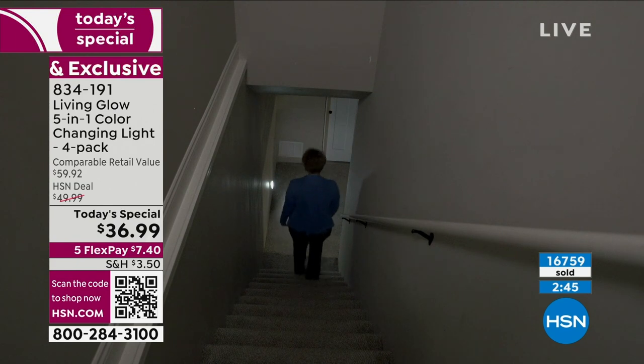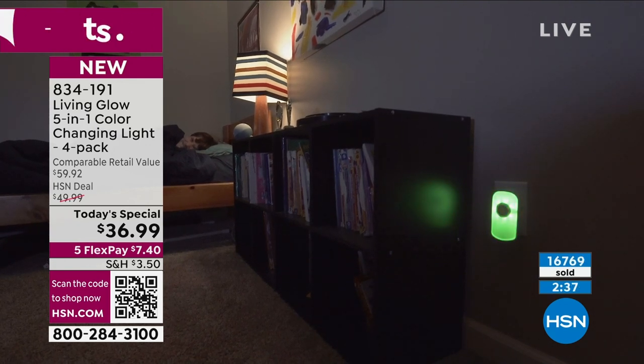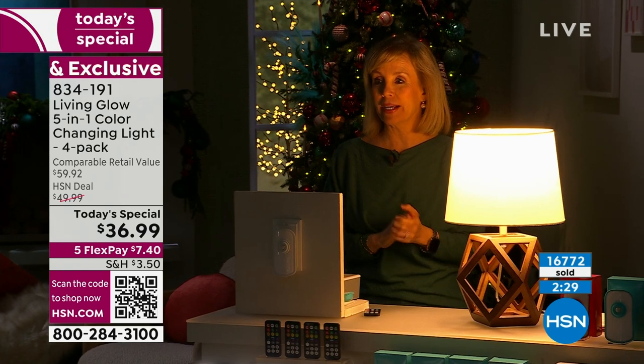Someone might say, oh, it's a nightlight, and you say, no, this is not any other nightlight. People really do love it for that emergency function. We've had our fair share of hurricane scares over the past few years and it really is perfect for that — they just automatically come on. Let's show you the power outage demo again.